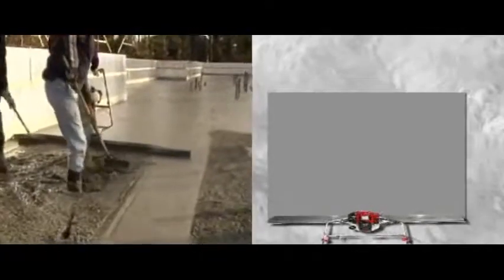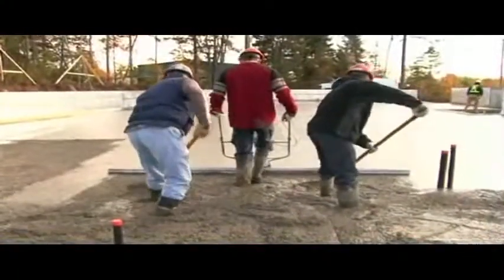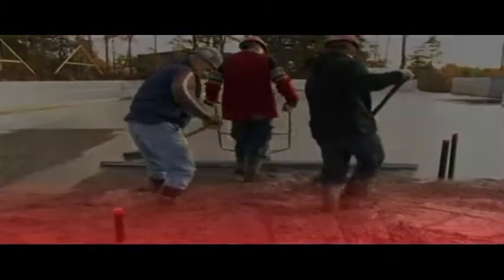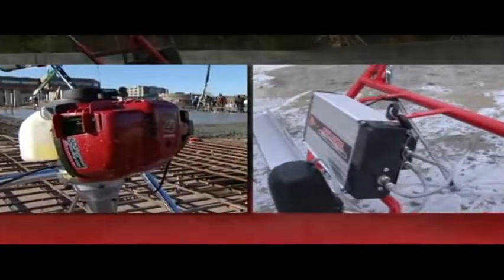The quality of floors provided by the Magic Screed and the E-Screed is due to their unique high-frequency vibrating system. These tools are powered by the 35cc Honda engine or the 36-volt battery pack, specifically designed for Magic Screed and E-Screed.